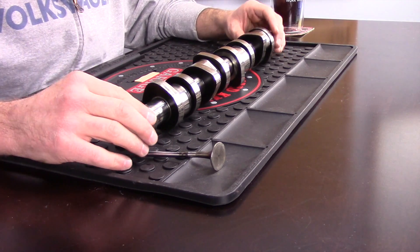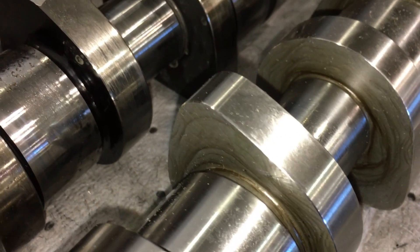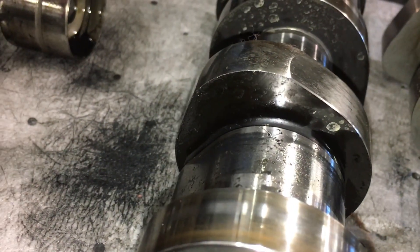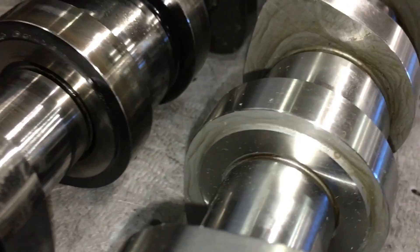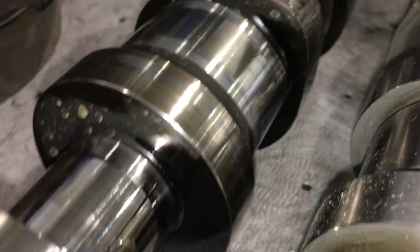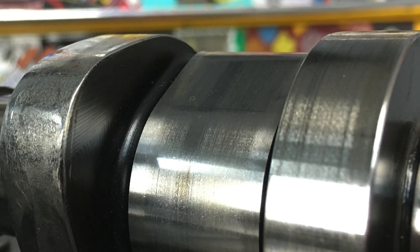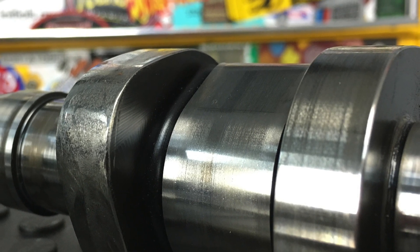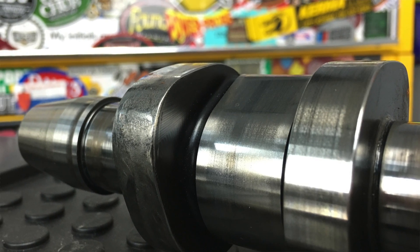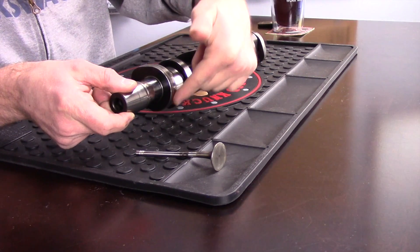So how do these camshafts fail? What happens is these lobes actually get ground down. In the video here, this is a new camshaft versus a worn camshaft. You can see almost like a peak on the lobe of the new one, where the top of the lobe on the old camshaft is really flat in comparison. Two main things cause this wear: weak metallurgy of the camshaft, and poor maintenance or incorrect engine oil. The wrong oil doesn't provide the right film of lubrication between the camshaft lobe and the lifter underneath.